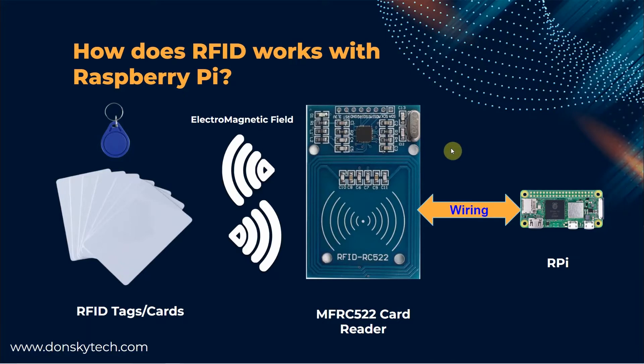Let's discuss first how the RFID works with the Raspberry Pi. This is the image of our RFID system. I have here my Raspberry Pi which is powering my MFRC card reader and some RFID tag cards.